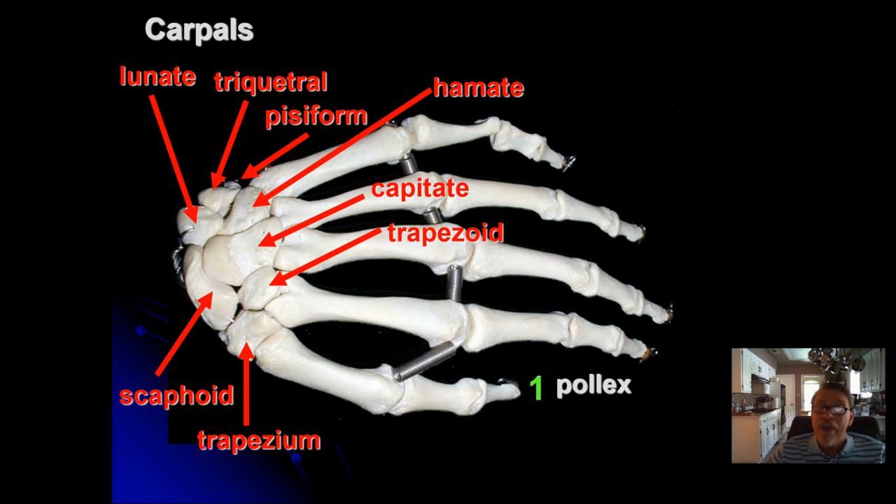That covers the pectoral girdle and the upper appendage. There's a quiz available for you to take whenever you're ready.